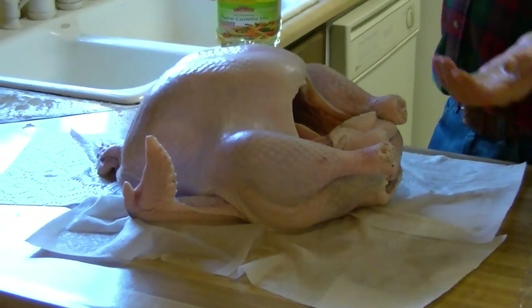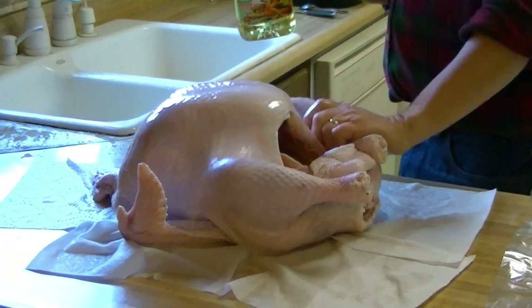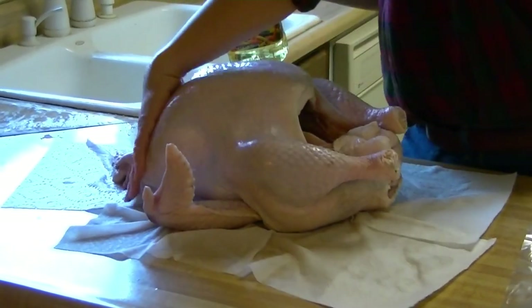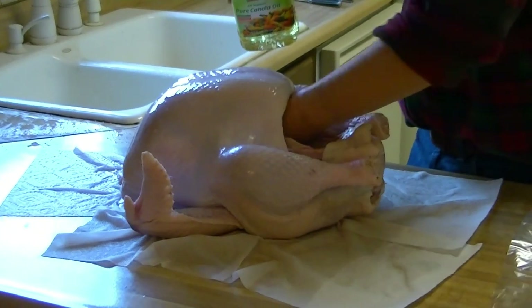The next part is to add the oil. I just pour a little bit in my hand — I only use one hand, that way I only mess up one hand. You oil the outside of the bird everywhere, and then you also put a little bit of oil on the inside of the bird. You want it to cook both inside and out at the same time.